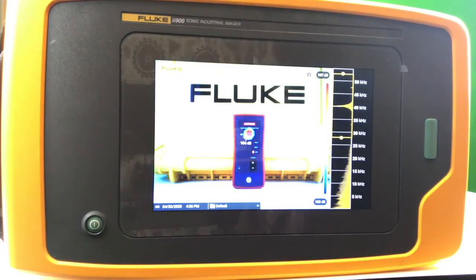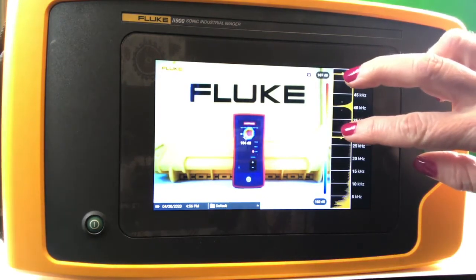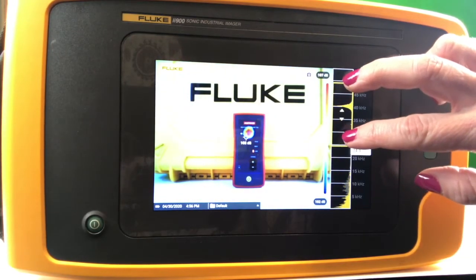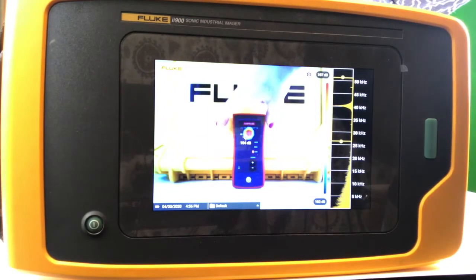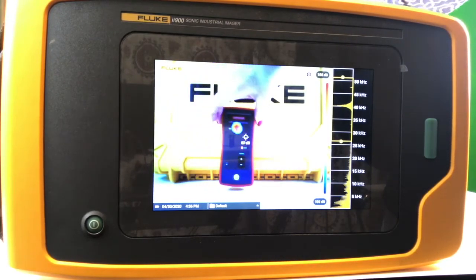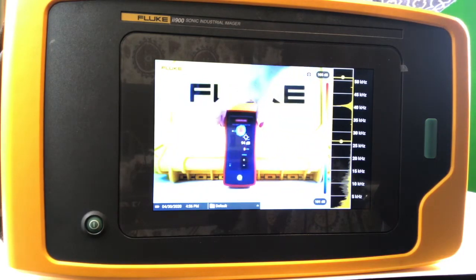In this demonstration of the Fluke II-900 sonic industrial imager, we are utilizing an Amprobe ULD 400T transmitter to output a 40 kilohertz ultrasonic signal. What we've done here on the right is we have filtered out background noise to hone in on a nice, clean signal. Imagine as you are going through your facility very clearly tracking and identifying the source of what in this case might be a compressed air leak.